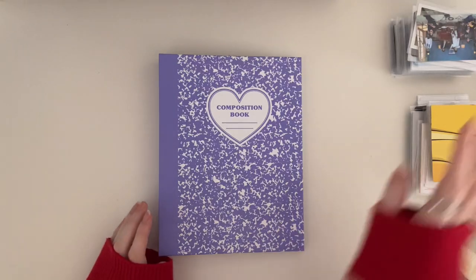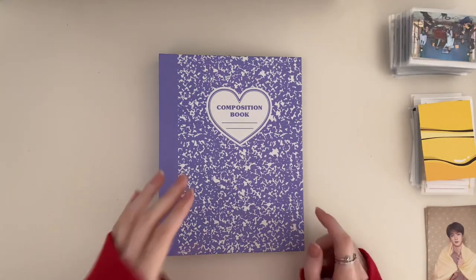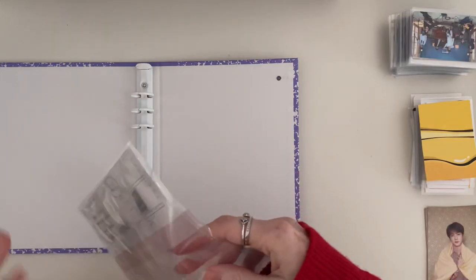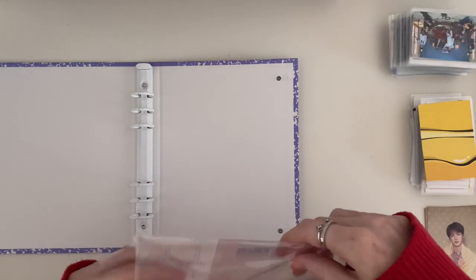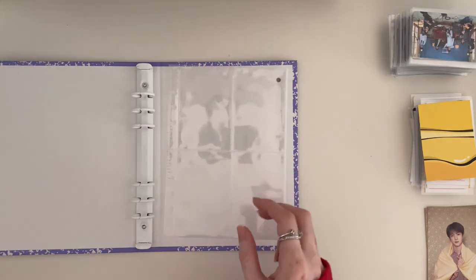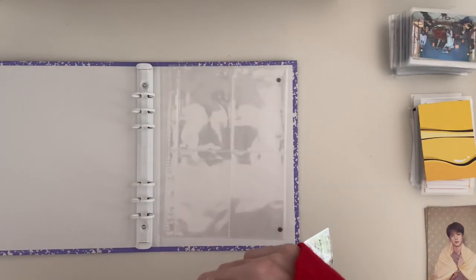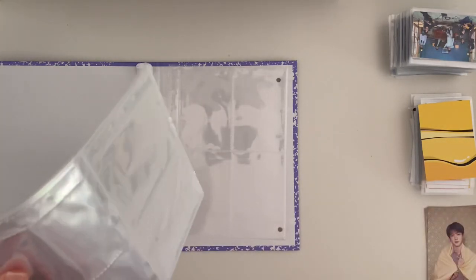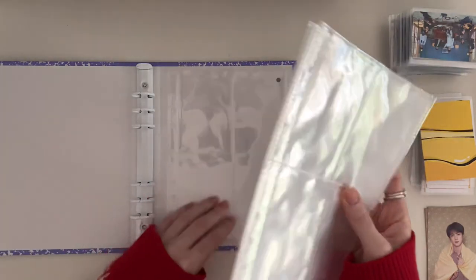Okay, so I've taken everything out — they're quite big piles. I'm going to add in my pocket pages first. I buy these pages off Mycard Japan, and they fit the Dragon Shield sleeves, which I'm really happy about, so I definitely recommend them.